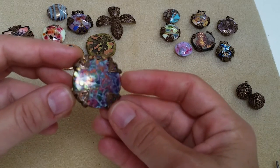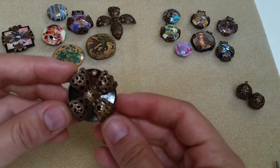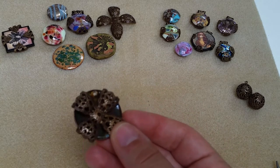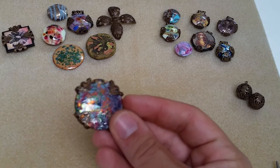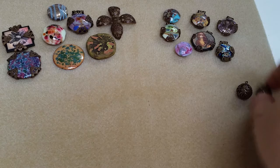Now I have this beautiful wrap — you can see all four sides are folded in. The back is really pretty as well. With filigree, keep in mind that everything is reversible, so you have a double-sided pendant. Then I would just add a jump ring right here and you have your completed piece.